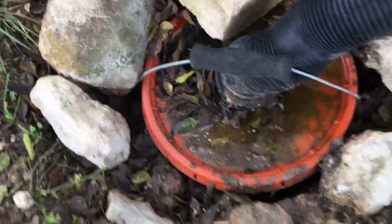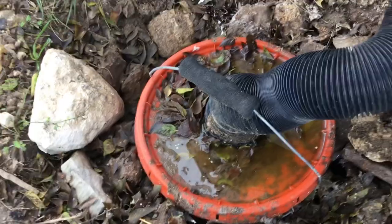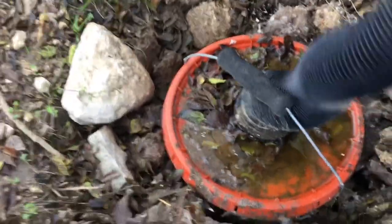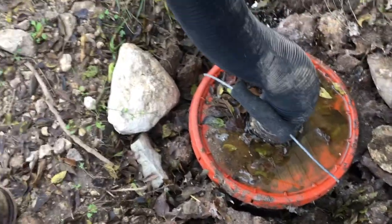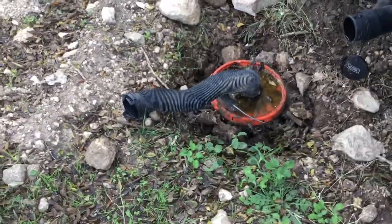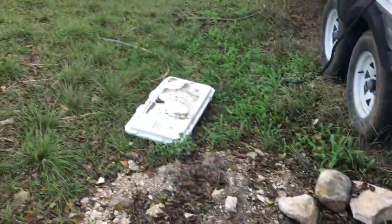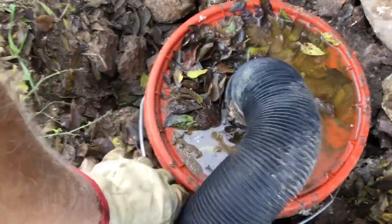I'm just getting these rocks off the top — covering this hole when I'm done. I've unhooked the flex pipe for the dump bucket and I'm gonna pull it up. It shouldn't be too hard to pull up because I've got it open. This is a test site. I'm gonna rinse it off and pull this bucket up.